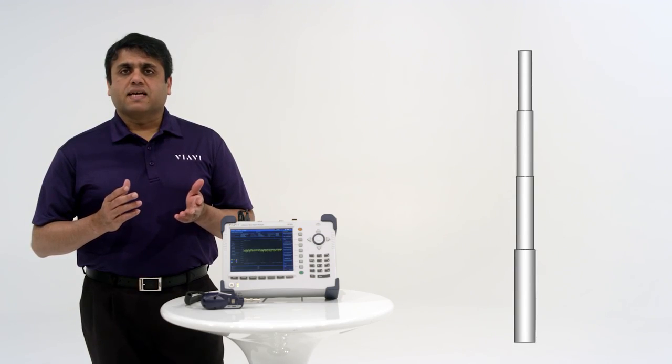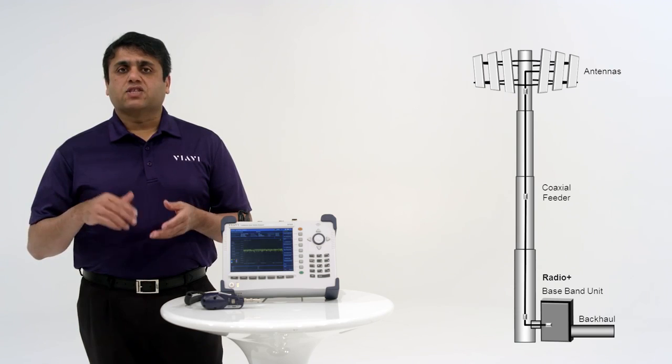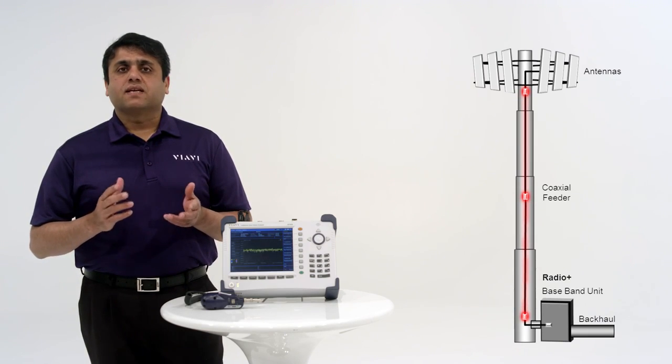At conventional cell sites, the radio unit is at the base of the tower. The radio connects to the antenna at the top of the tower through a coax. Unfortunately, this means a fair amount of signal loss.